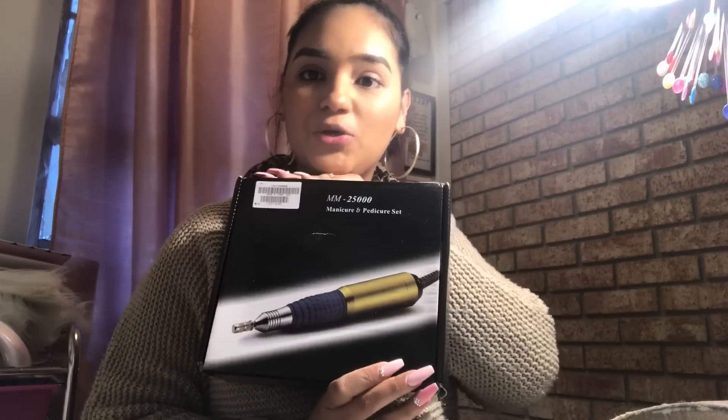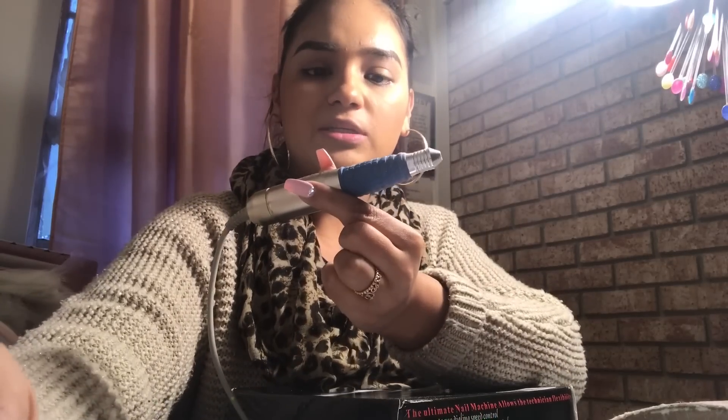Hey everyone, welcome back to my channel. Today I'm showing you my nail drill that I recommend to people. I know I showed y'all this old one that I used to use — this is the one that lasted me five years, but it's the one that makes that weird noise.